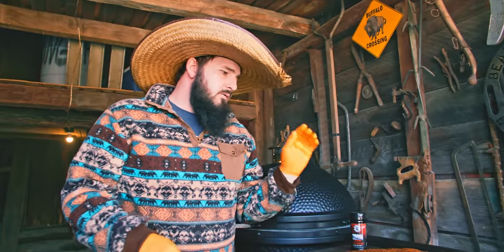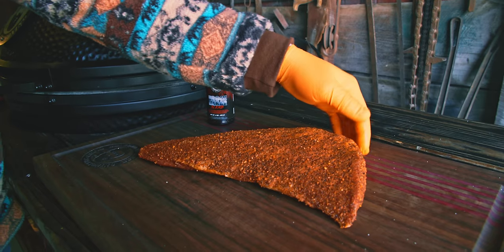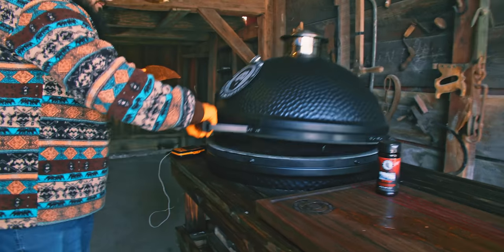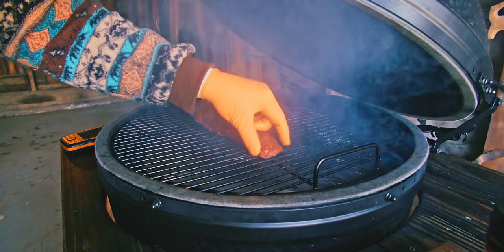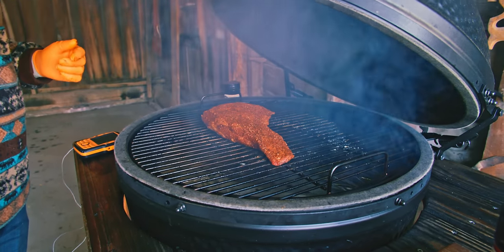The third and final tri-tip is the one we seasoned with the Brock blend, and we're going to reverse sear it and cook it just like a steak. We'll show you through this process. The grill's still running about 250-275, and we expect this to take about 45 minutes yet, so we'll check back.